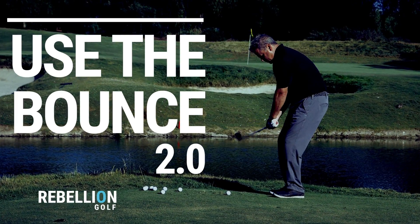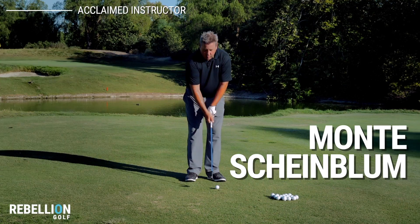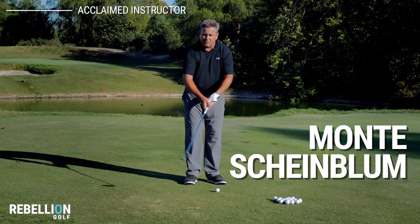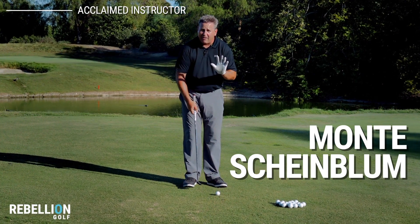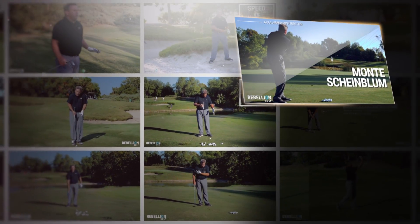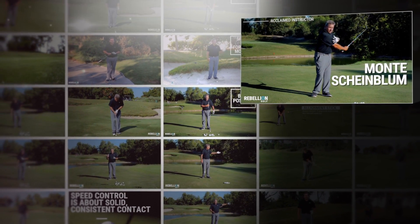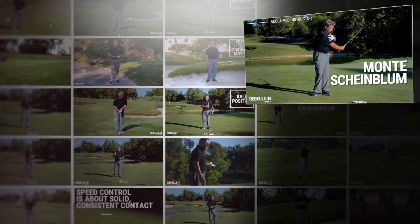Introducing Use the Bounce 2.0 from Rebellion Golf. Join acclaimed instructor Monty Scheinblum as he takes you step by step through the easiest short game method in golf. Learn to master one basic motion and then apply it to as many short game situations as possible, including chipping, greenside bunkers, and a host of specialty scenarios and shots.